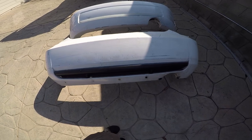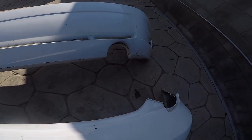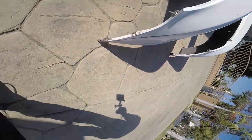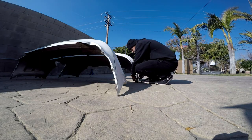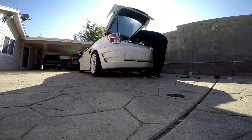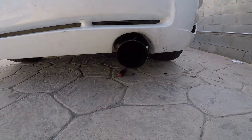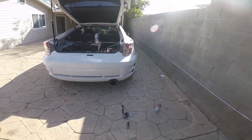Just like that — the stock bumper is out. Now to test fit the Kaminari and make sure it clears that exhaust. I might have to transfer these little clips — these don't have them — so that's what I'm doing now. This is just a test fit and it looks like it is gonna clear. Before, it used to touch right here.